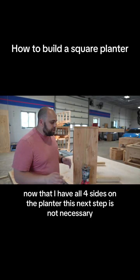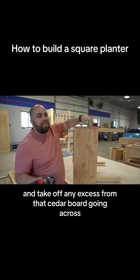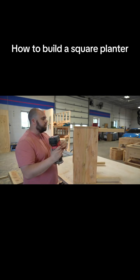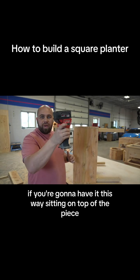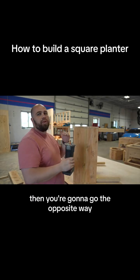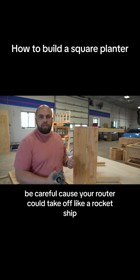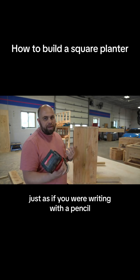Now that I have all four sides on the planter, this next step is not necessary but I prefer it to make it look nicer. I'm going to use a flush trim bit and go across to take off any excess from the cedar boards, because the boards are not perfectly flat — they wave in and out. I made the boards that went on top a little longer so I can flush trim them and make it look perfect. One thing about a router: if you're sitting it on top of the piece you generally want to go left to right. If it's upside down like in a table, you go the opposite way — right to left. This is how it works for the majority of routers. In general if you're holding the router you almost always want to go left to right, just as if you were writing with a pencil.